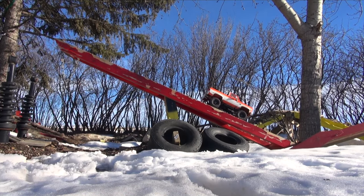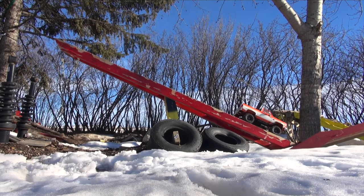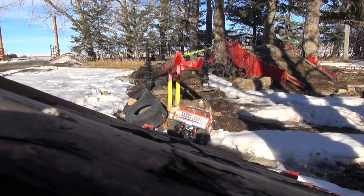Here we go. That drag brake allowing it to creep down. Barely any throttle — I'm sliding a bit. It's on quite an angle. Landing straight on the side hill area.